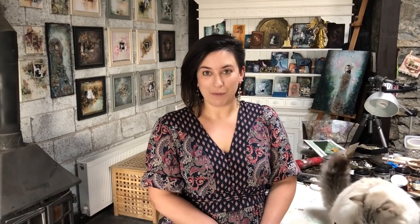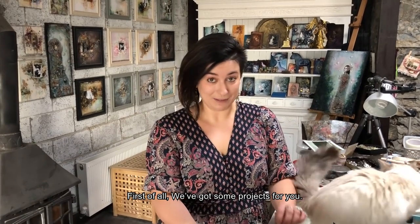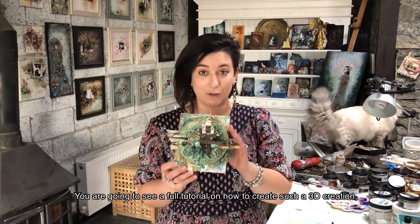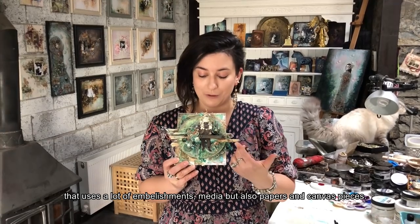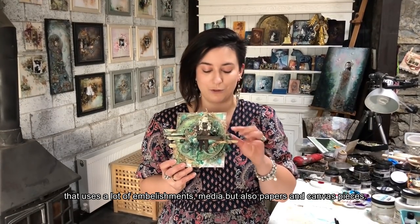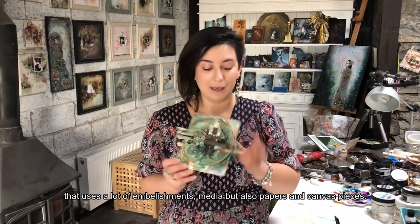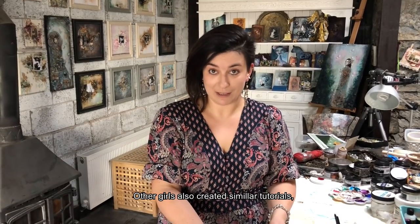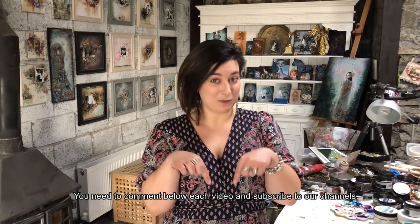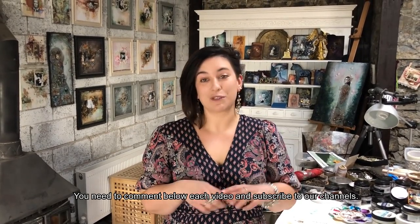Na czym polega ta sprawa? Po pierwsze, mamy dla Was projekty. To jest mój projekt, który dla Was przygotowałam. Zobaczycie pełny tutorial, jak można wykonać taką trójwymiarową pracę z użyciem dużej ilości dodatków, mediów, jak również papieru oraz oczywiście płócienek. Dziewczyny przygotowały dla Was takie same tutoriale i żeby wziąć udział w losowaniu nagrody, trzeba nam zostawić komentarz pod naszymi filmikami i zasubskrybować kanały.